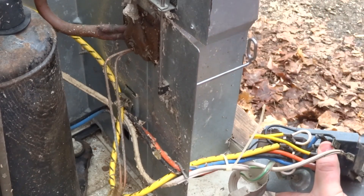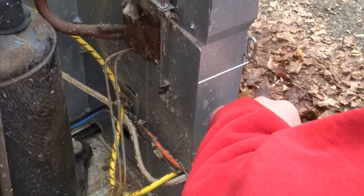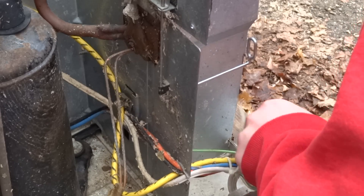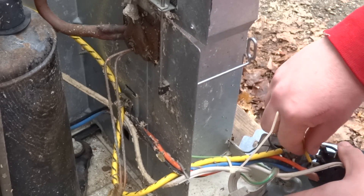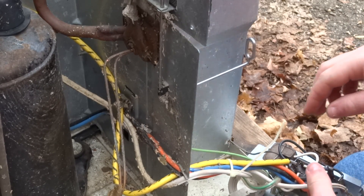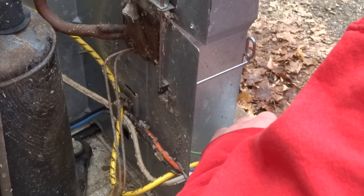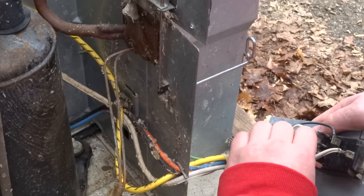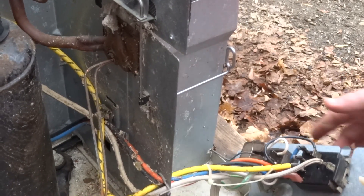Sometimes they're a little bit stubborn after not being removed for many years. There we go. Now we're just going to completely remove this wire. Then we're going to take the compressor wire and pull it as far as we can get it, and plug it in to where that jumper was — just like that.